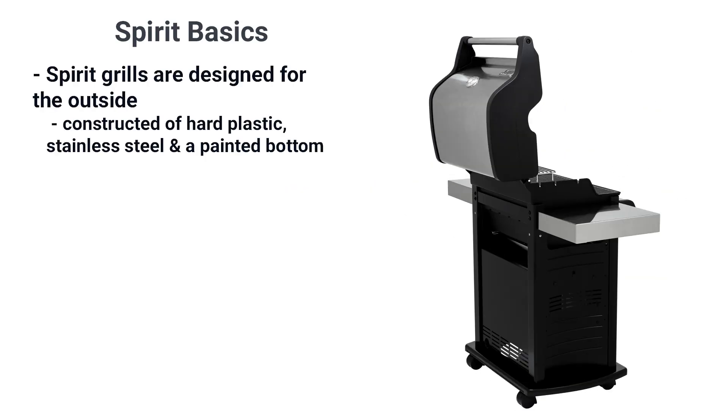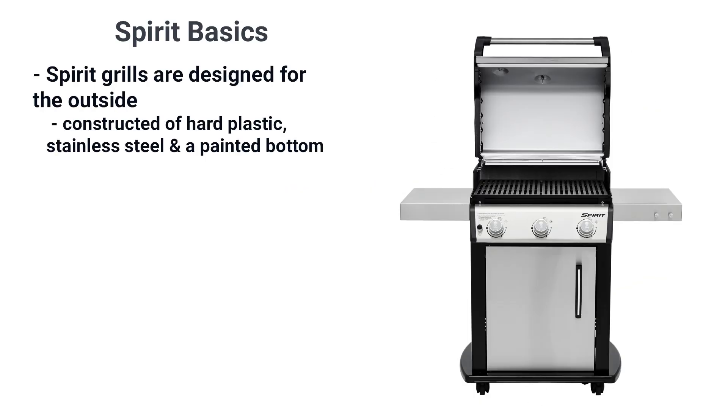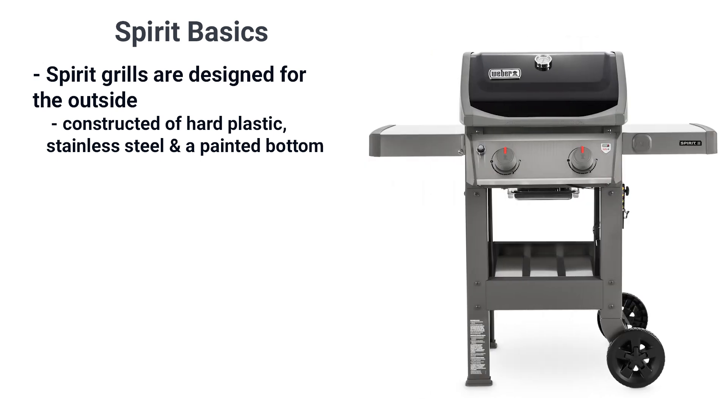The Spirit is designed for the outside in a way other competitively priced grills are not. Even the basic model, the grill is hard plastic, stainless, and a painted bottom to withstand the elements even in wind.